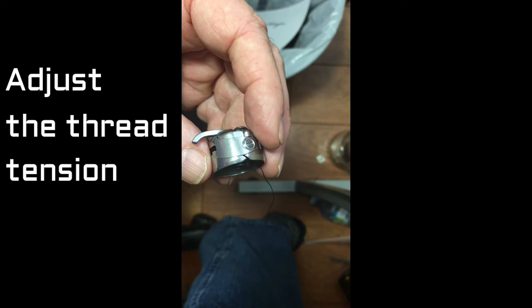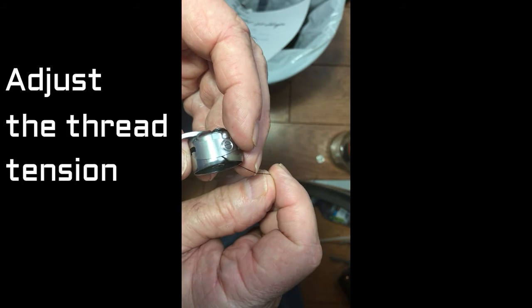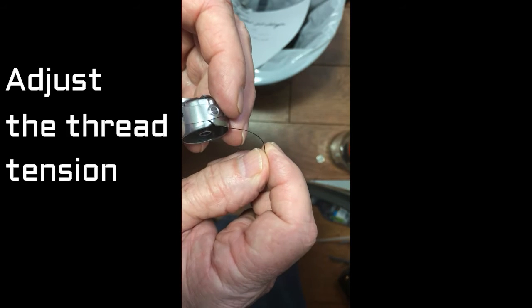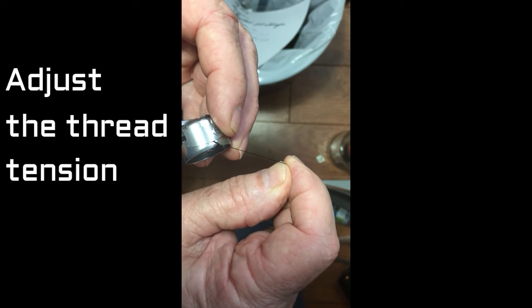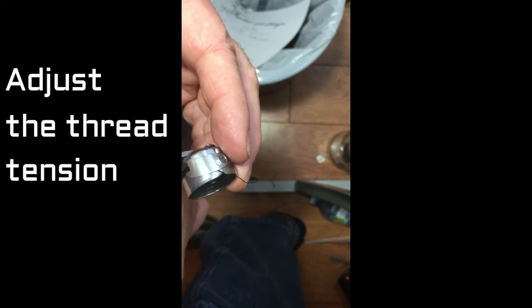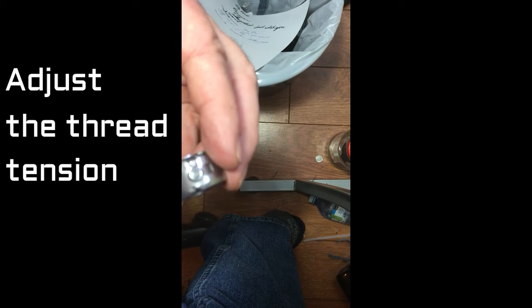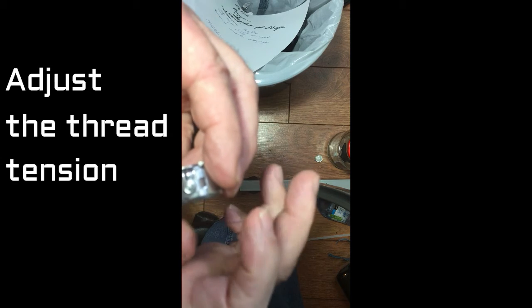This is a bobbin case — I've got the bobbin out of it but a test piece in here. I'm just lightly pulling on this and I can see there is some resistance, maybe too much. So I'm going to back off the screw just a tiny bit and test it.